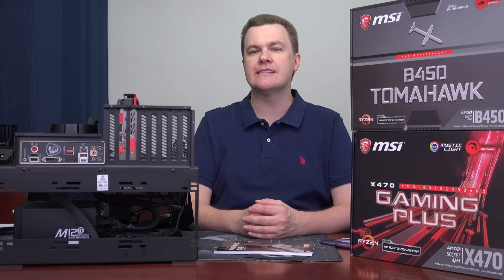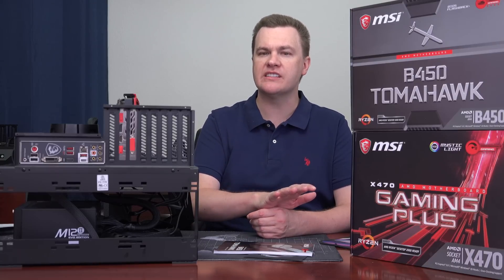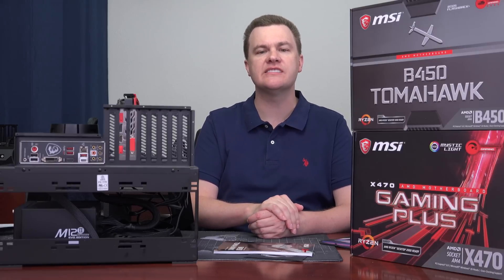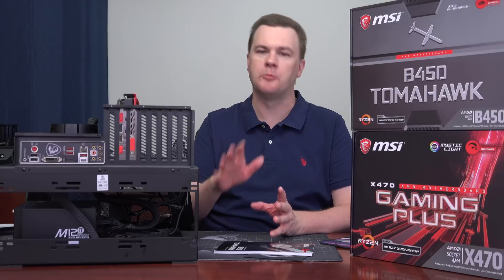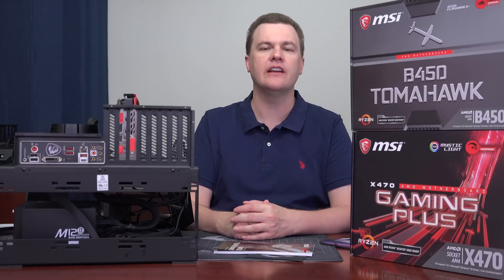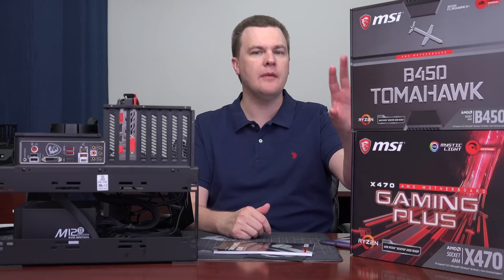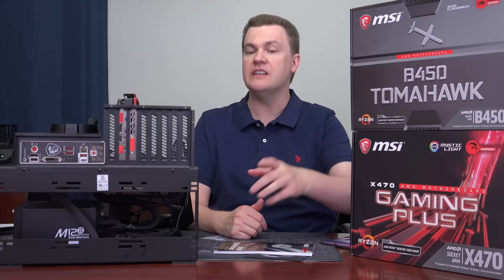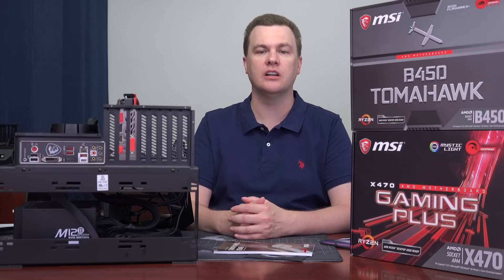When running system stability stress tests at stock speed, both the Ryzen 5 2600 and the Ryzen 5 2600X were 100% stable for extended time. Overclocking results were poor — if you want to overclock, at least get that X470 board. The VRMs on it are better and you will get better overclocking results. I would not recommend this board if overclocking is your goal. But if stock clock speeds and excellent power efficiency is your goal, I had no problems with 100% stability.